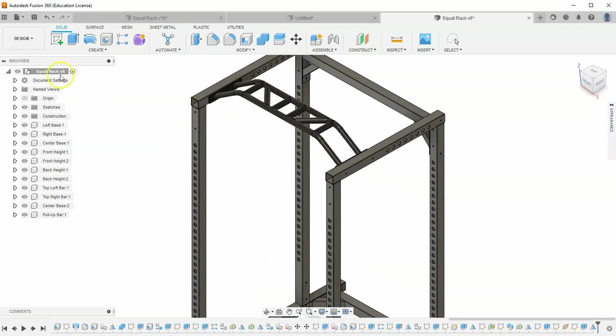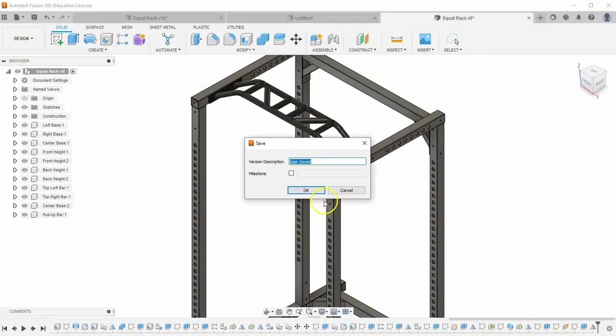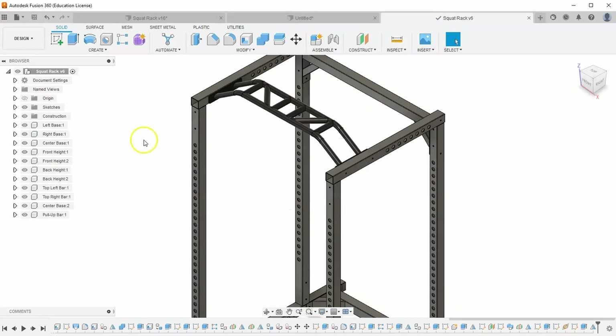And we are done with this pull-up bar. Let's save our progress and I'll see you in the next video.